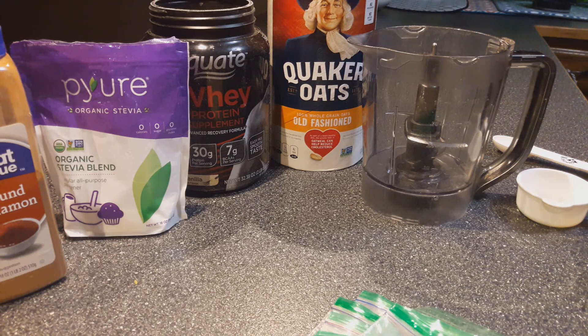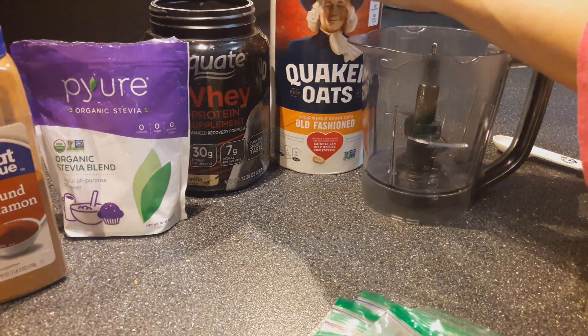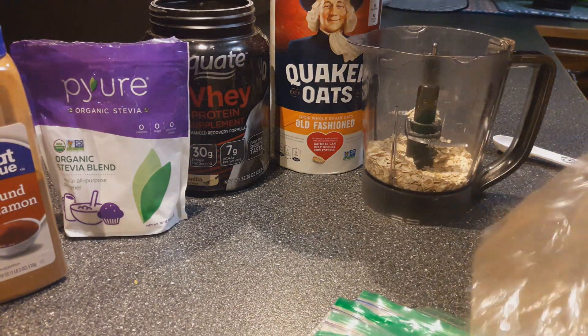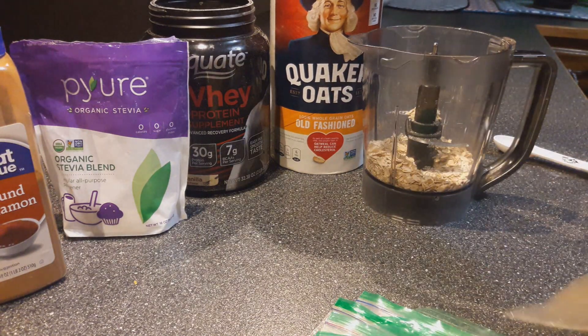I'm going to start by adding just half a cup of oats to my container. I'm also making up my tin bags for the rest of the week, so I will do that at the same time.